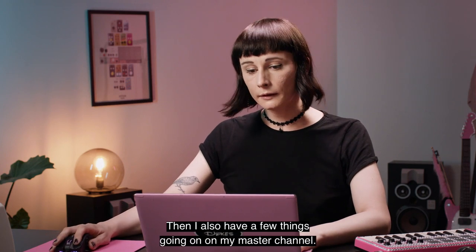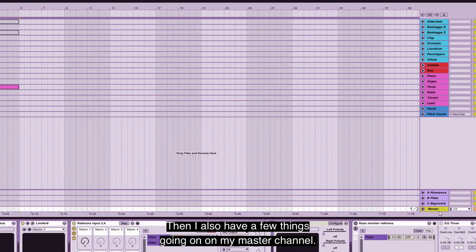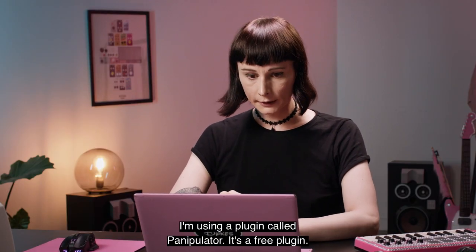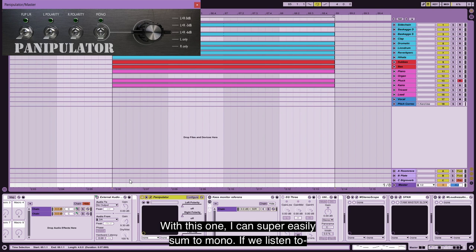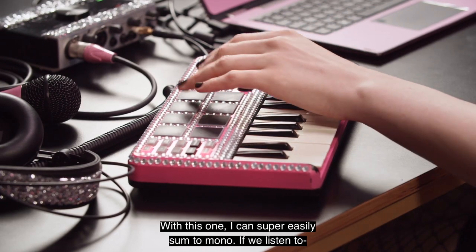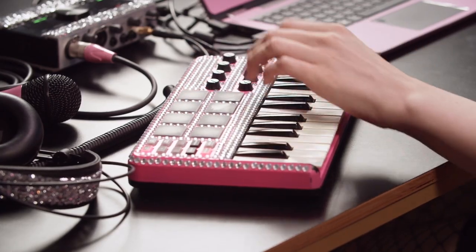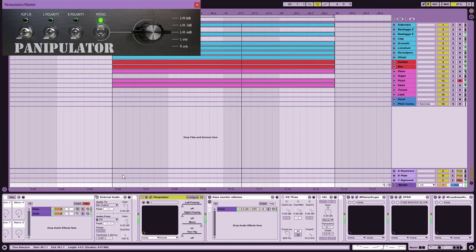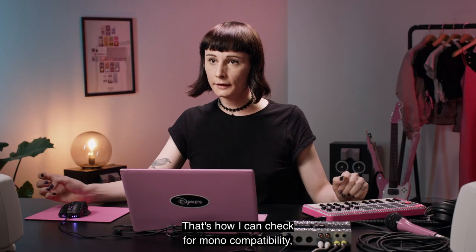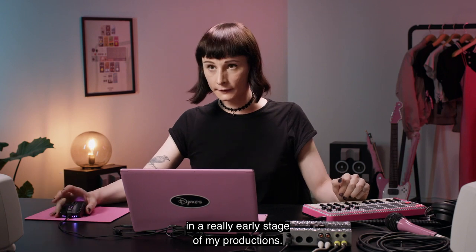I also have a few things going on on my master channel. I'm using a plugin called Panipulator — it's a free plugin — and with this one I can super easily sum to mono, so I can check for mono compatibility really early in my productions.